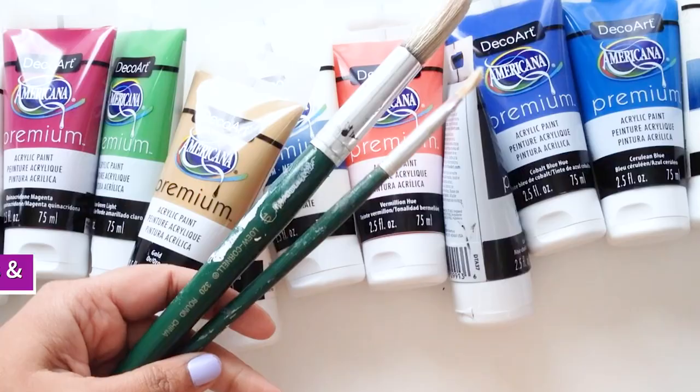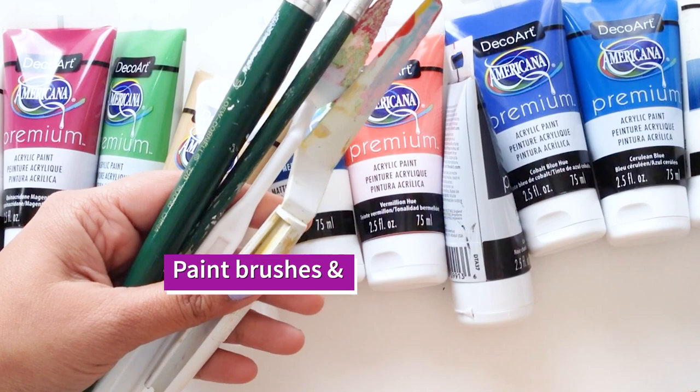Pull out a range of tools to try painting on wood. I'm using some paint brushes here, and I'm also using a palette knife. All of these will add texture to your painting.